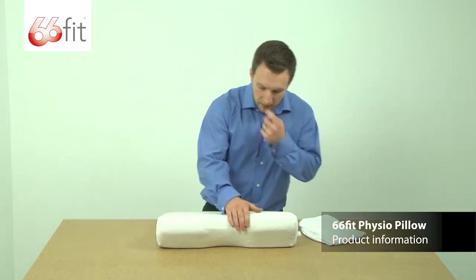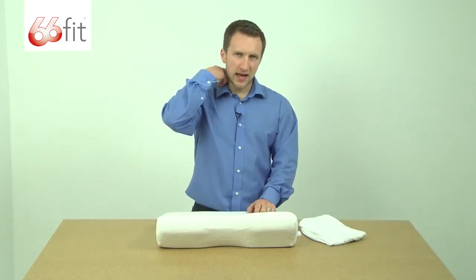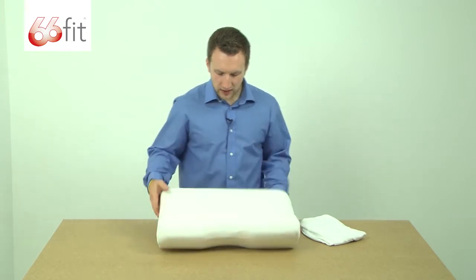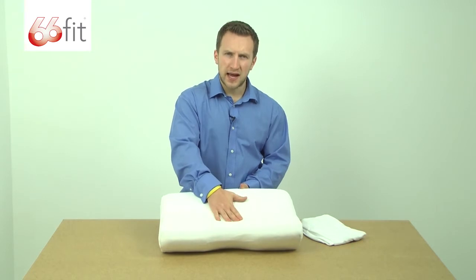So you can see here, we've got this little cut-out that's designed to provide support for your neck, so when you lay down you'd have your neck in that little cut-out. And then underneath the cover here you can see we've got a little bit of a hollow — that's where your head would be resting.